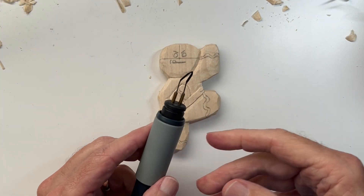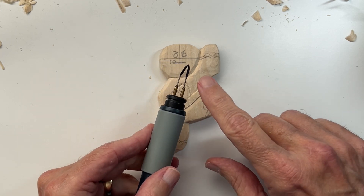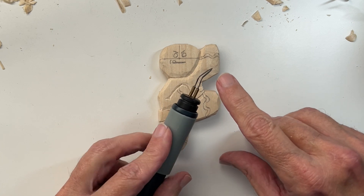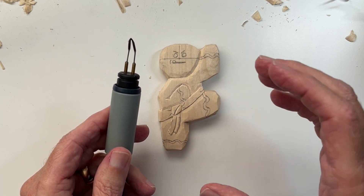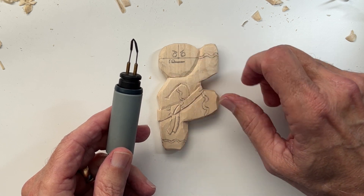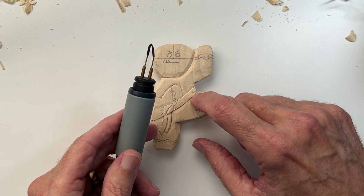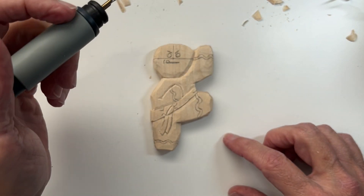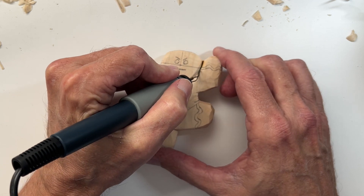I've got the wood burner here — a Walnut Hollow wood burner with wire tips. This is the tip I use most often, and for a lot of this work I use the edge of the tool. For heat settings, I use a higher setting when separating major parts — separating the head from the body, the arm from the body, outlining the belt. I usually crank it up to level 10 for that part, then turn it down later when putting in more detailed pieces like the eyes and mouth.